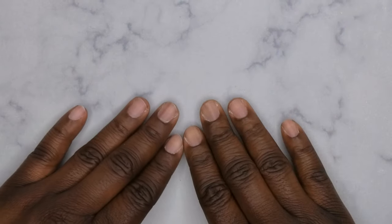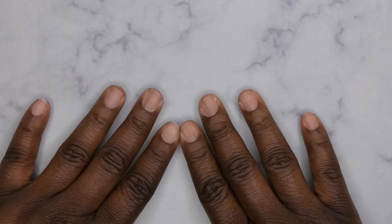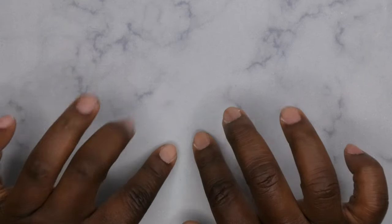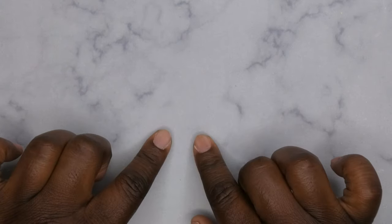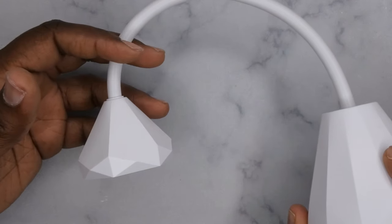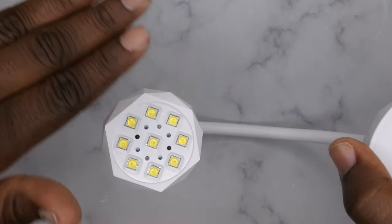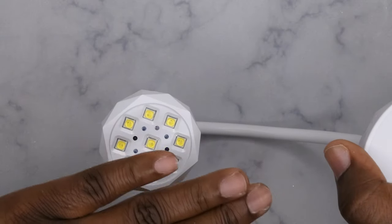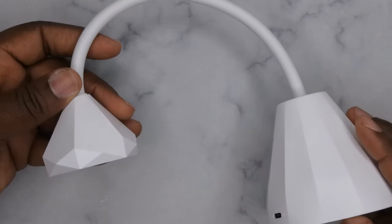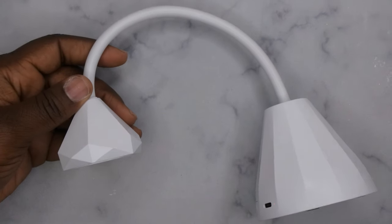Hello, happy people! I'm back with another video. Today I'm going to be showing you all how to do some Gel-X nails using some products I got from Amazon and Temu. I recently got this cordless rechargeable motion-sensor gooseneck lamp — it's motion-sensor, so when you put your hand in front of it the light turns on and you can cure it. I thought this was a huge game changer for doing press-on nails and Gel-X nails.